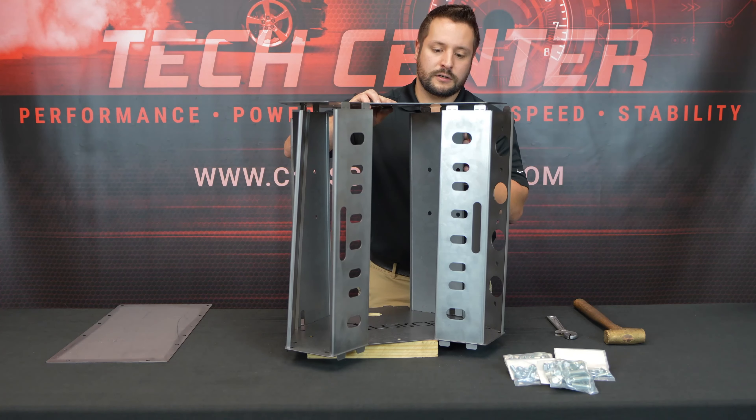Now that we have the front plate on, we're going to flip this thing around and attach the back, repeating the process of bending over all the tabs. Then we're going to put it upside down and attach the oil pan piece — line up these holes and bend the tabs over.